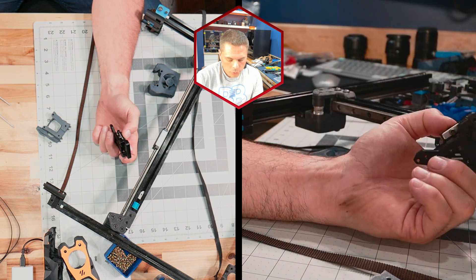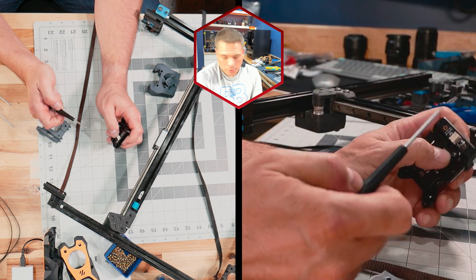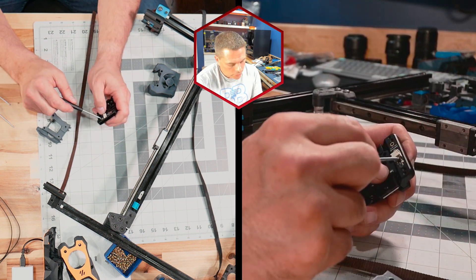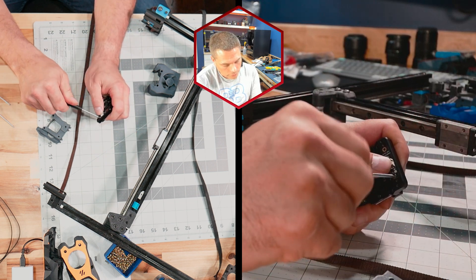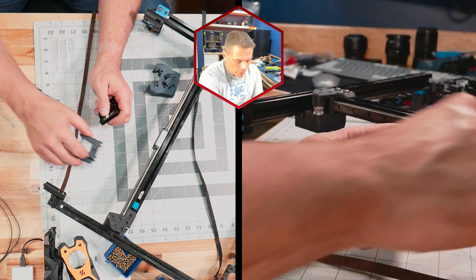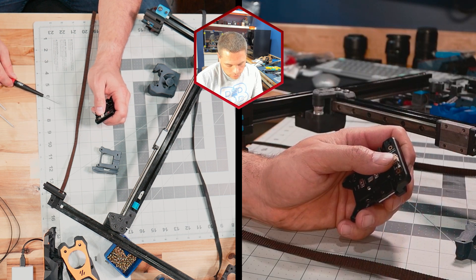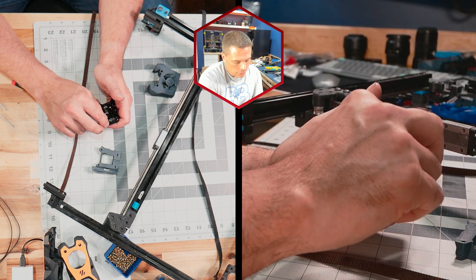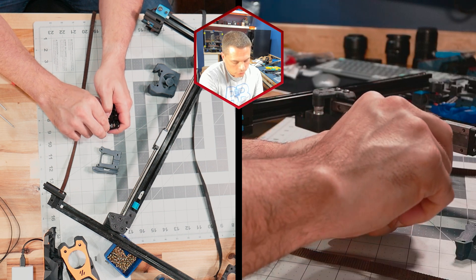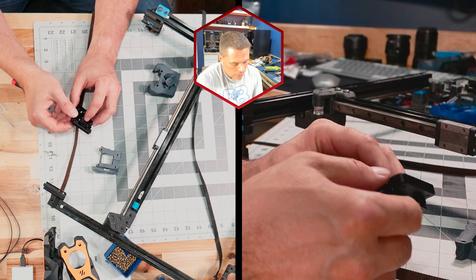On the front we have four screws, but before we remove those we need to remove the optical sensor on the rear. The reason we do that is because it is a very, very sensitive optical sensor. I've got one screw left in that I'm going to remove — that's using the 1.3. Pull this straight out like that and set it aside gently.